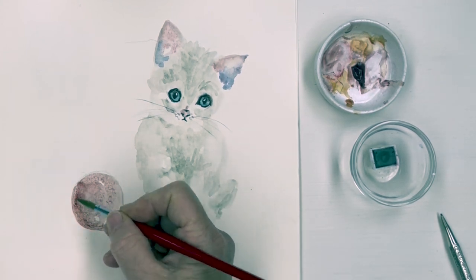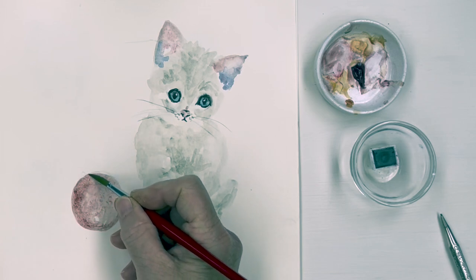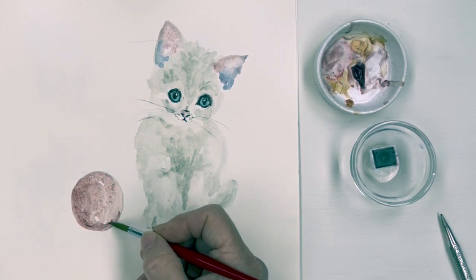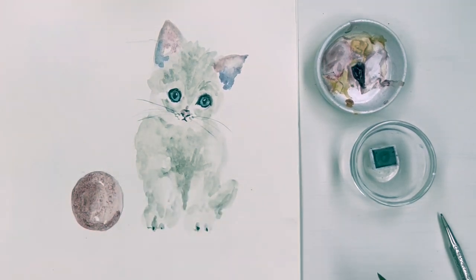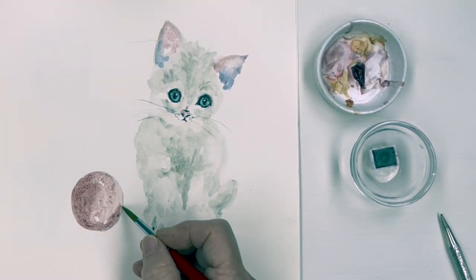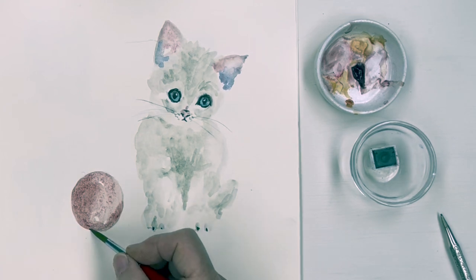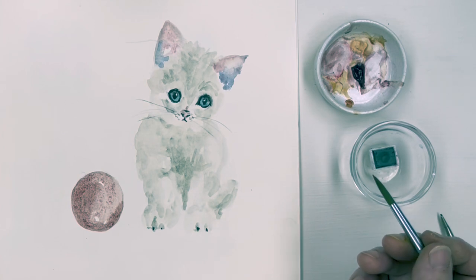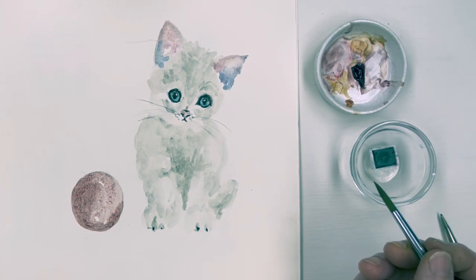I think this is a kind of hot pressed paper. Remember that potter's pink has a lot of granulating power, so as it goes on it will fall into a kind of irregular shaded pattern, which is very suitable for wool.